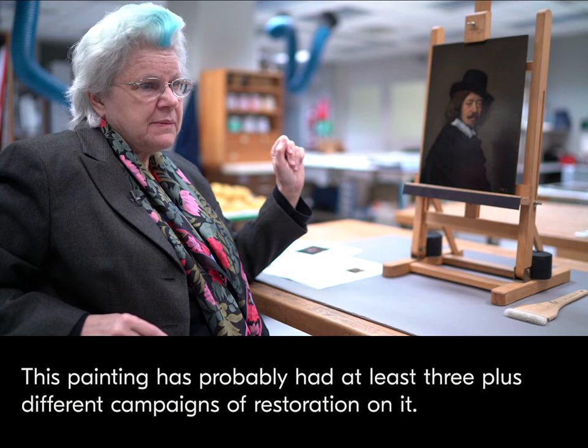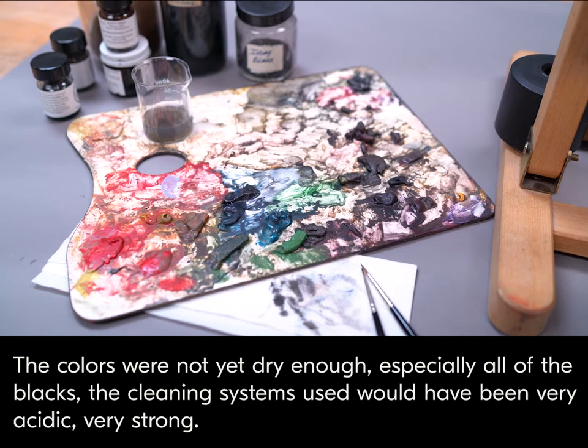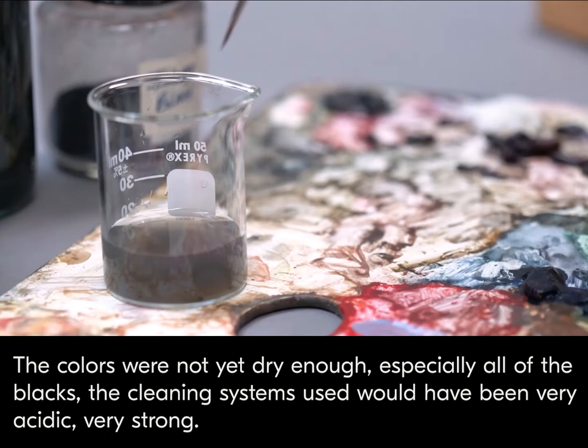This painting has probably had at least three or more different campaigns of restoration on it. The first campaign of restoration probably occurred within 25 to 50 years of it having been painted. The colors were not yet dry enough, especially all of the blacks. The cleaning systems used would have been very acidic, very strong.